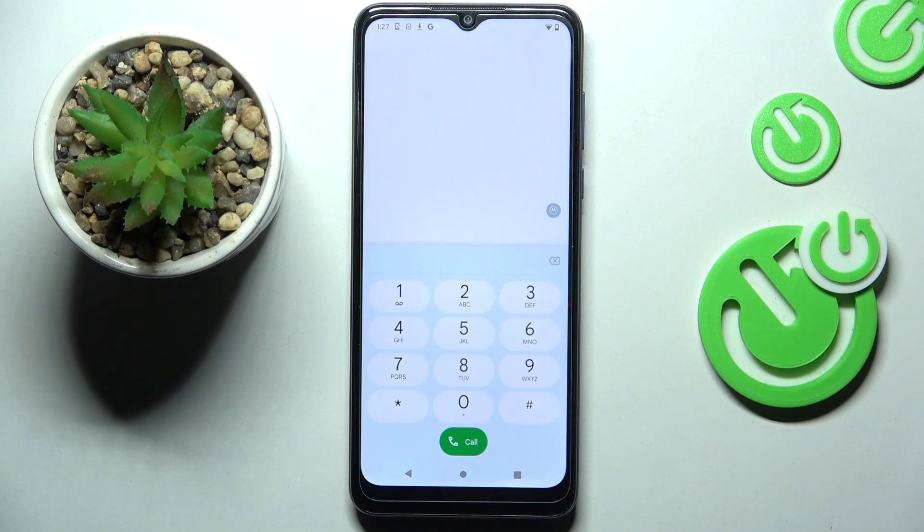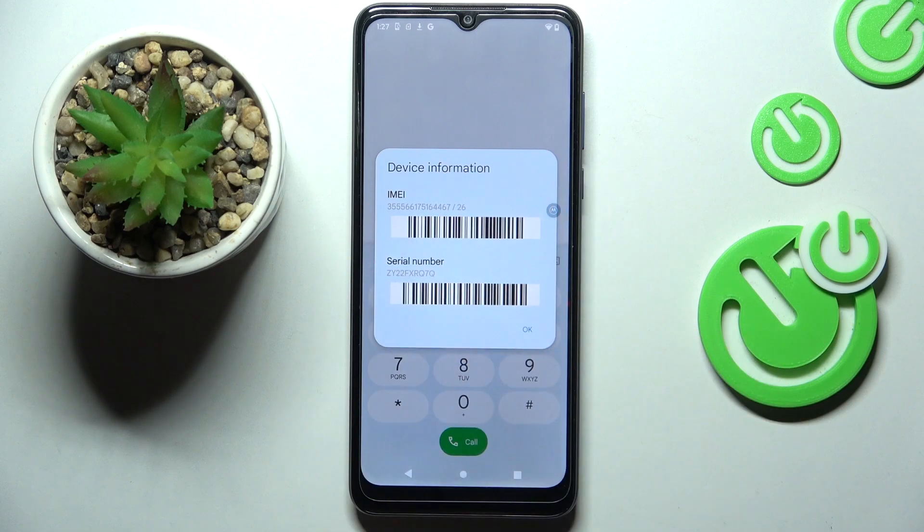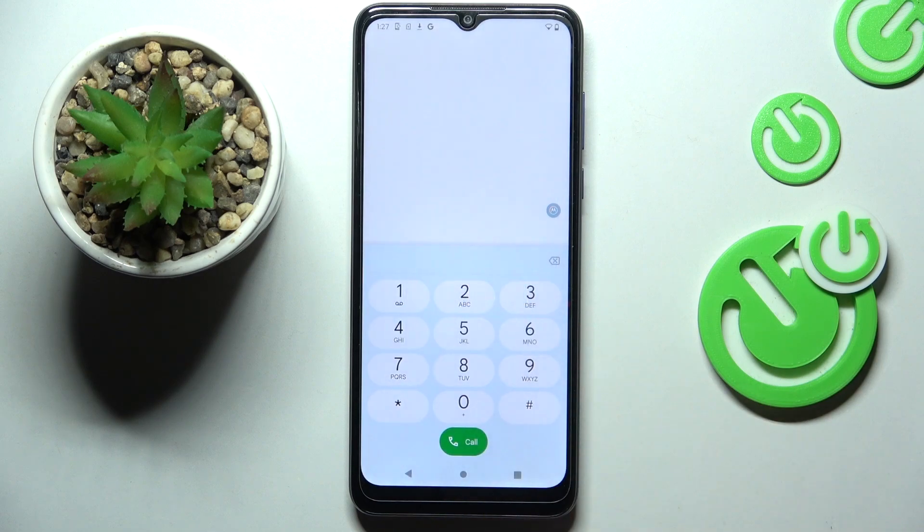The last code I want to show you today is a pretty short one — it's *#06#. And here we've got the whole device information, so whenever you want to check the IMEI or serial number, here it is. Tap OK to exit.